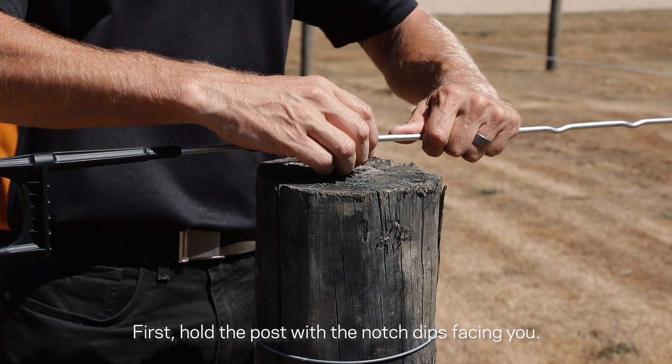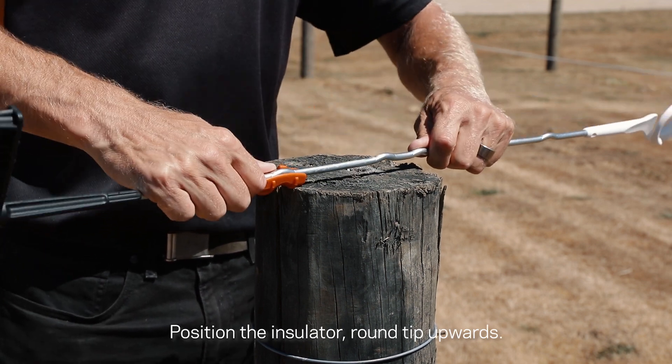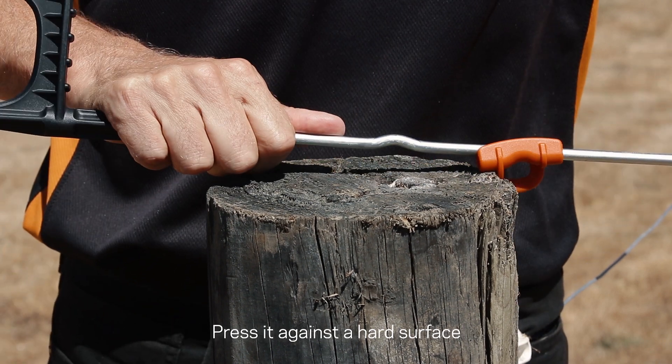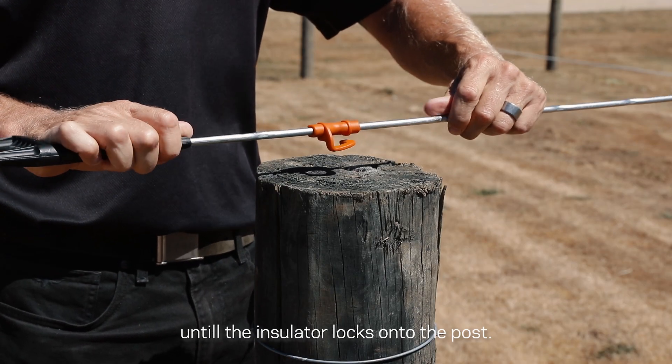First, hold the post with the notch tips facing you. Position the insulator round tip upwards. Flip the post with the notch hump facing you. Press it against a hard surface one side at a time until the insulator locks onto the post.